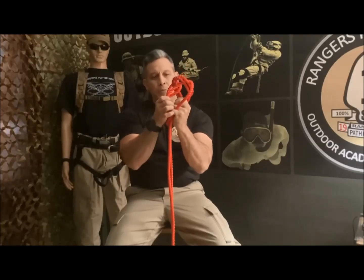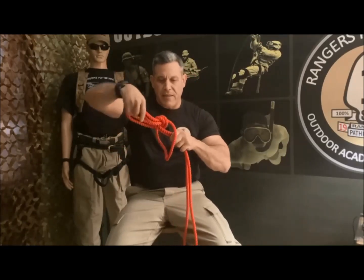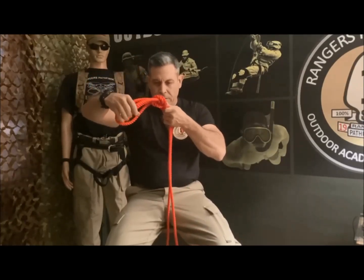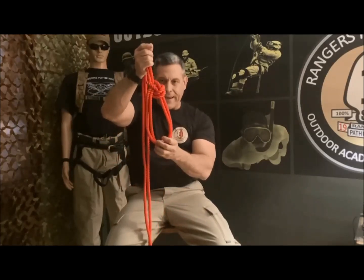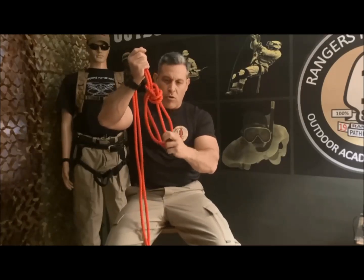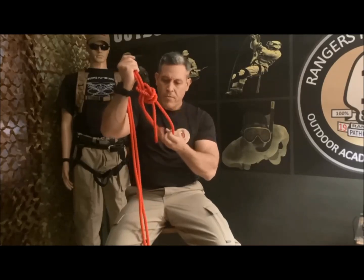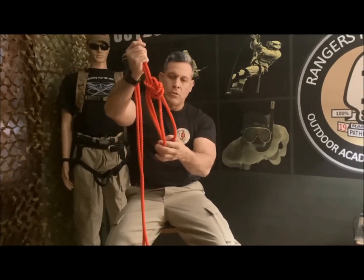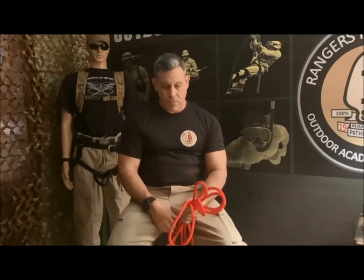I pull the two bites away and tie the knot. The result is a double bowline with two bites that do not run — they are fixed. Fixed bites, double bowline with two bites.